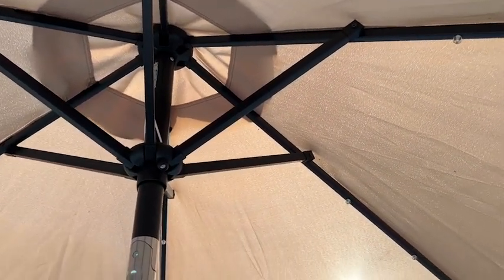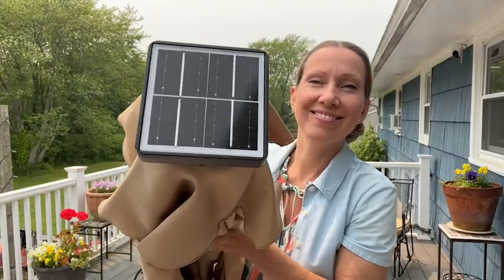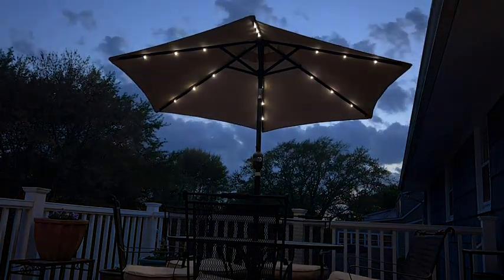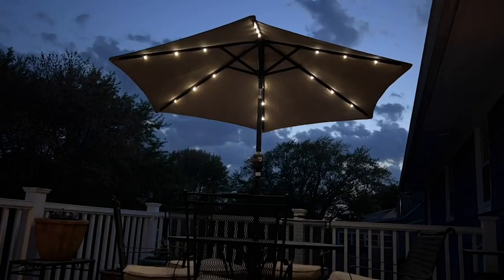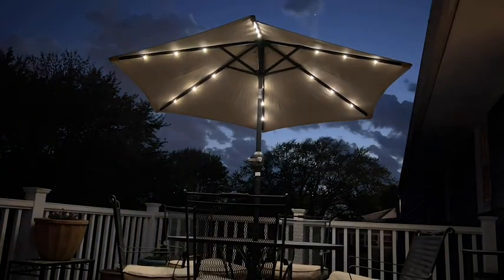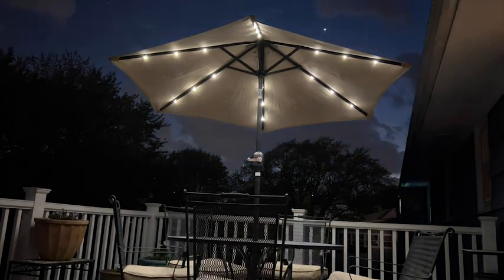My old table umbrella needed replacing, and boy was this umbrella an upgrade. Check out these beautiful solar-powered lights — this is really the highlight for me. They bring such a relaxing, beautiful ambiance to my deck area. You don't need any batteries, and when I don't want them on, it's as easy as pressing the off switch.